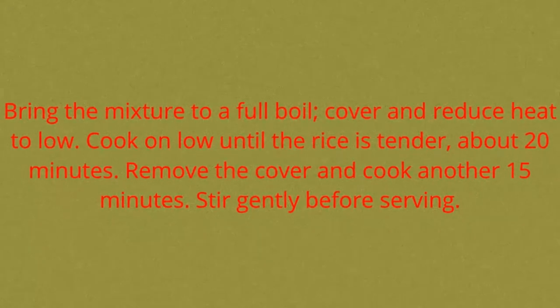Bring the mixture to a full boil, cover and reduce heat to low. Cook on low until the rice is tender, about 20 minutes. Remove the cover and cook another 15 minutes. Stir gently before serving.